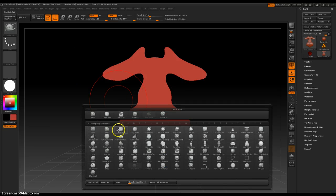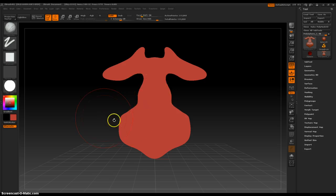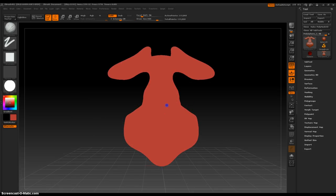Let's change our brush. Everyone loves clay.